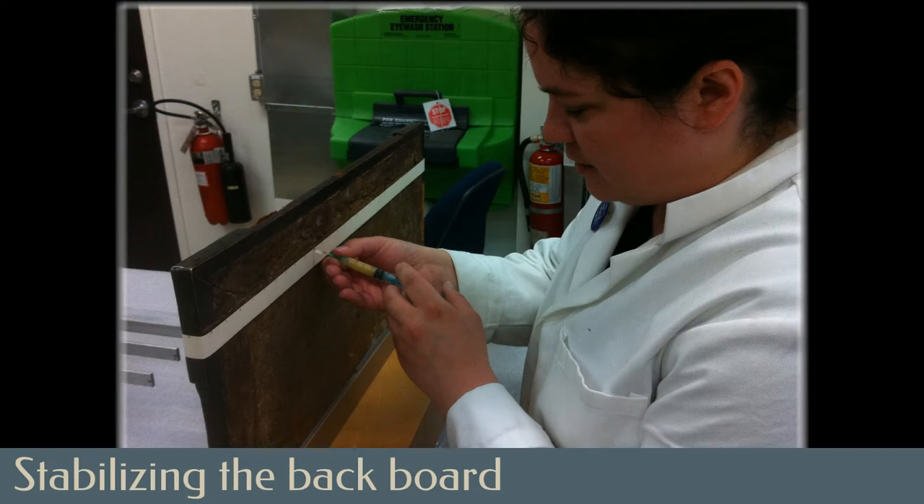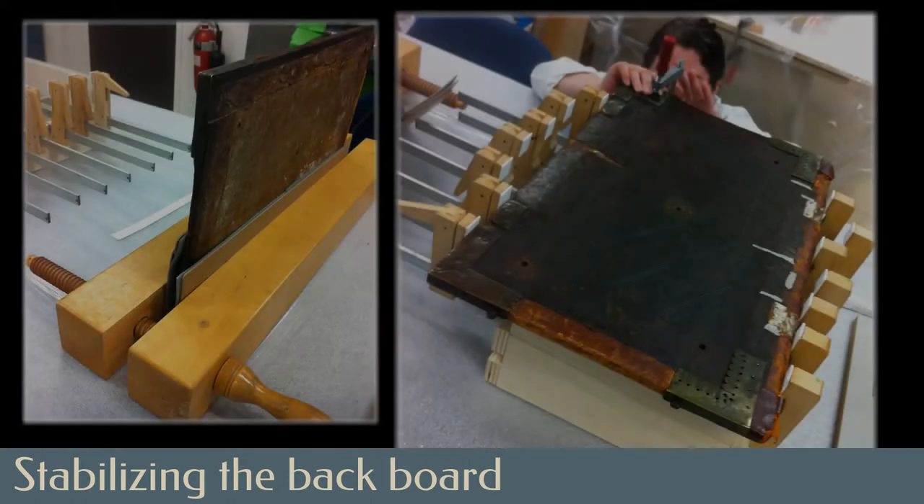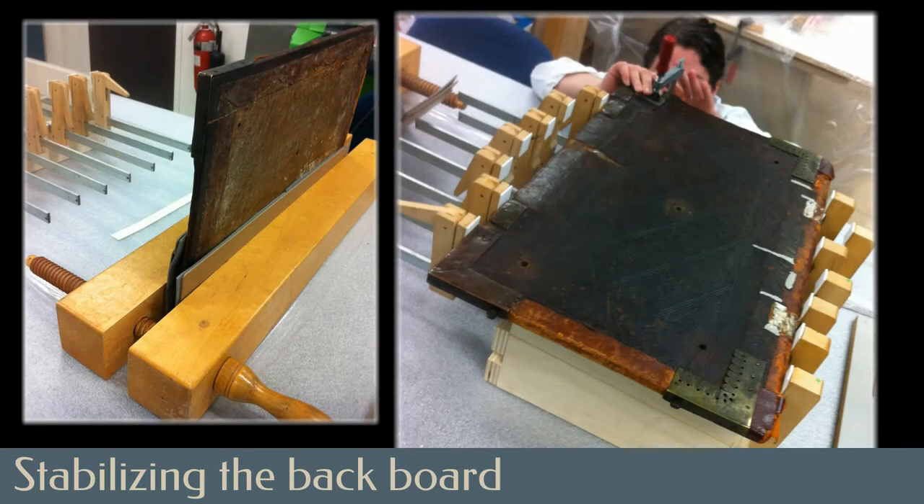Working with furniture conservator Amanda Salmon, fish glue — a protein adhesive — was injected into the gap between the two pieces of wood. The boards were then clamped to ensure adhesion while drying.